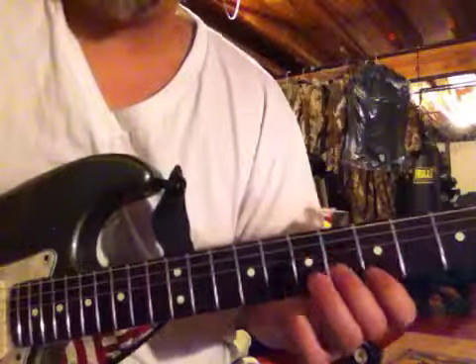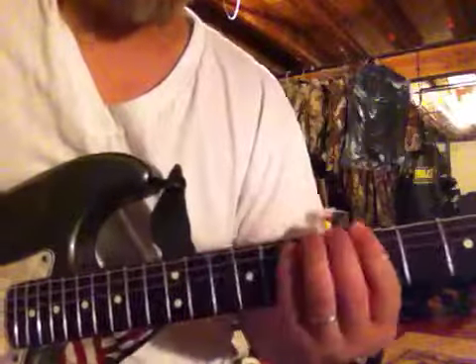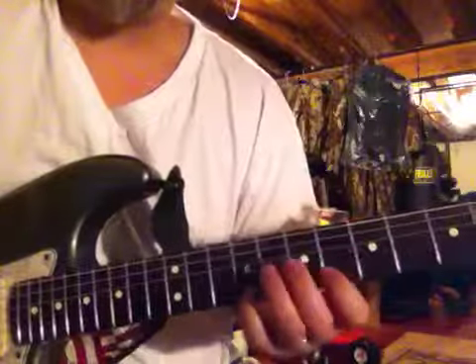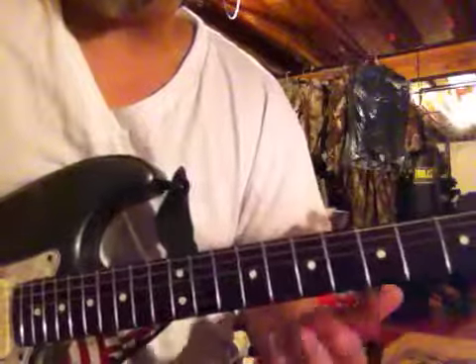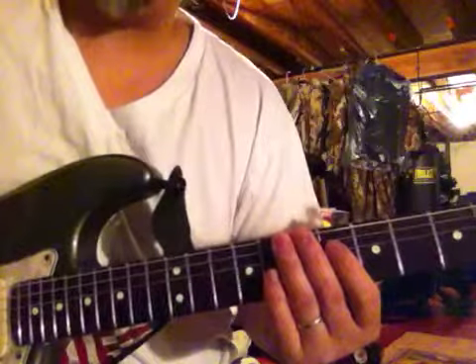And the last one. So when you put it all together, it sounds like this. It's really a great finger exercise and it helps with your picking as well. Once again, here it is slow.